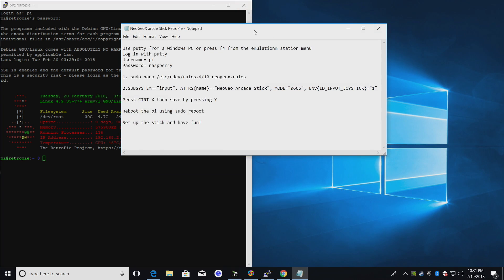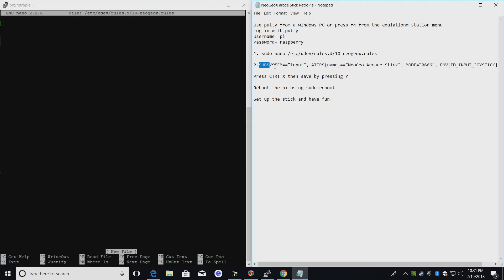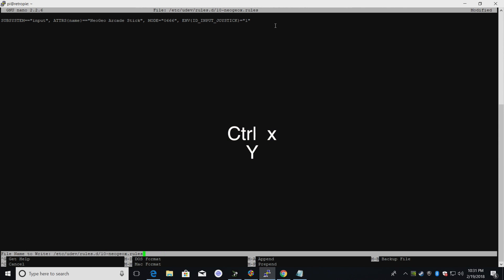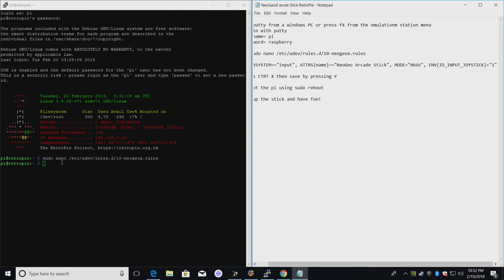Go ahead and grab that text file from the description. First, we're going to copy and paste this to create the NeoGeoX.rules file. From here, we need to paste the rule content in — make sure you get all of it, all the way down to the closing quotation. Press Ctrl+X and Y to save, then press Enter. Now all we need to do is reboot the Pi — we can do that by typing in sudo reboot and pressing Enter. Our Raspberry Pi is now rebooting.